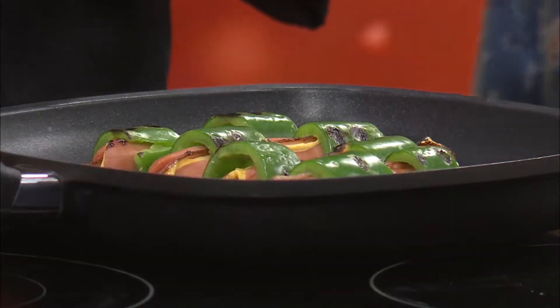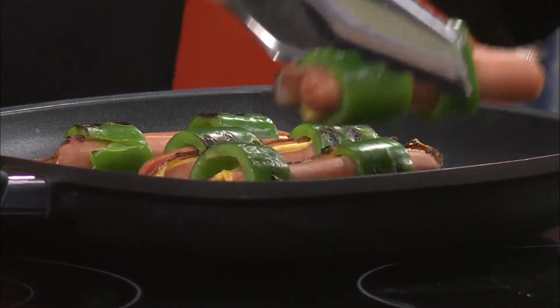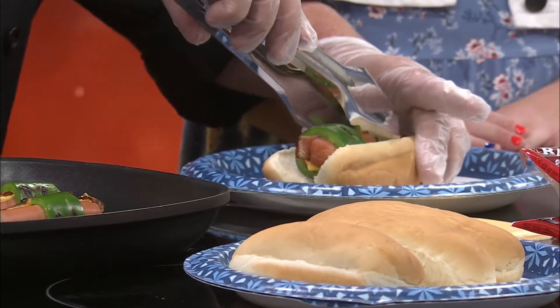Welcome back to Dish In It. It is now time to try these hot dog poppers, and they look and smell delicious, don't they? They really do. We're going to go ahead and throw these right into it, and I'll just cut these in half so you guys can try them. That way you get a little bit of one.